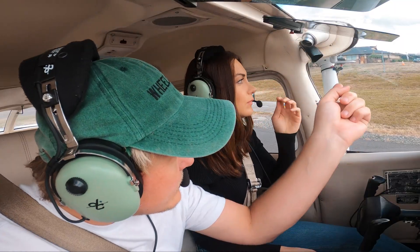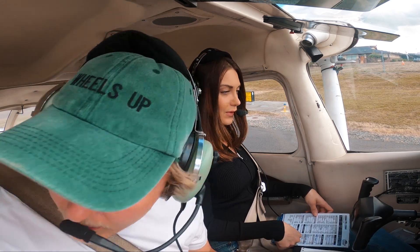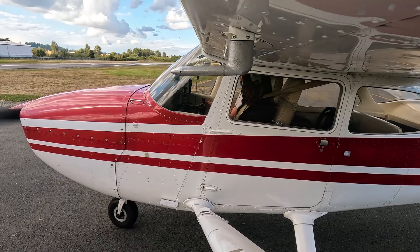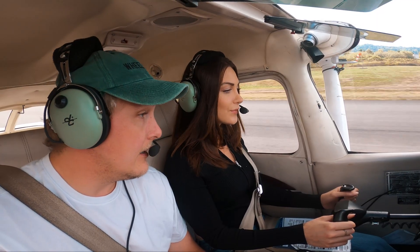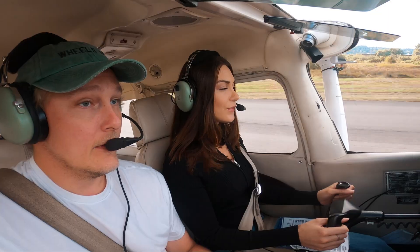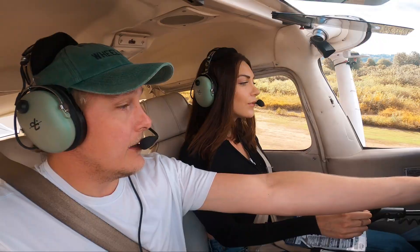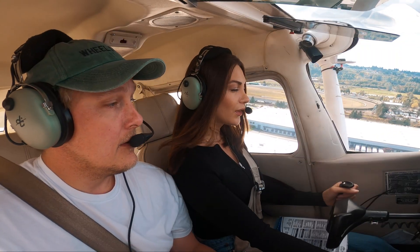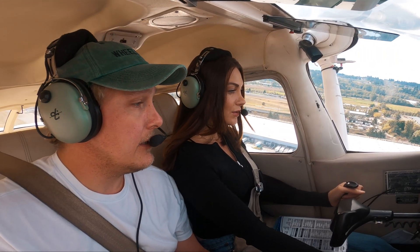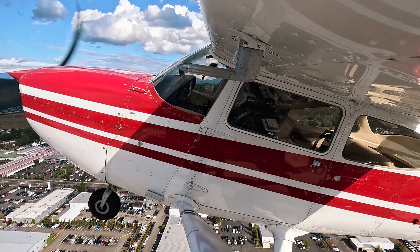There's one on short final right there. On the radio: 80117 taking off runway 35, departing to the east. Okay, you grab the yoke. I'm on the rudders. At 55 we have airspeed, everything in the green. Pull, pull, pull — keep her at about 10 degrees. One hand on the throttle. Push a little bit. We're going to stay on the blue heading mode.